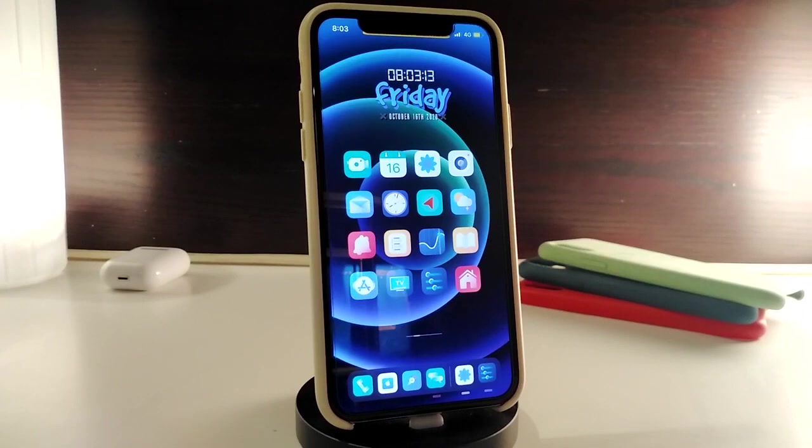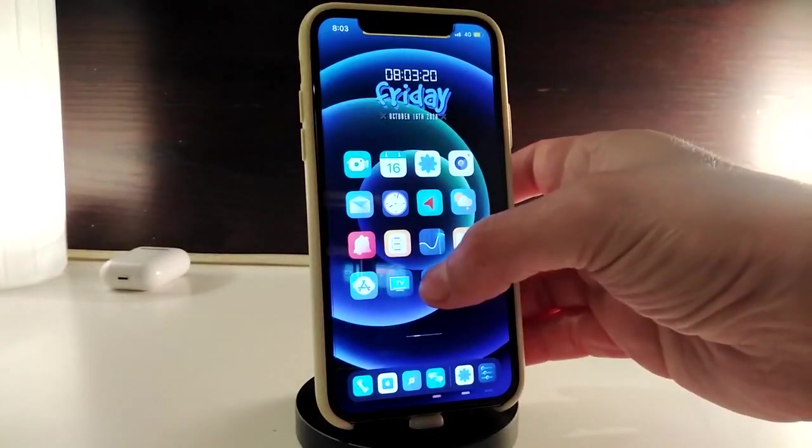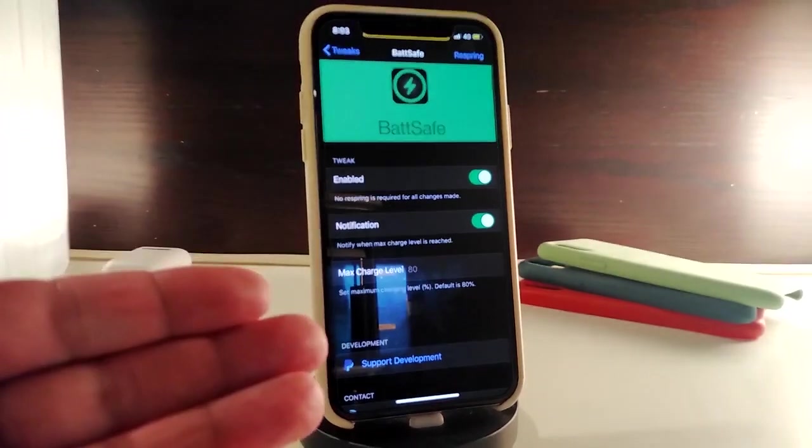Let's go ahead and start talking about today's tweaks. Number one on my list will be Beta Safe. This is going to be a really handy tweak. Once you download it on your jailbroken device, you can manually choose your charging level. For example, if you set it to 80, 85, or 90 percent and you connect your cable, the tweak will automatically disconnect the charging from your phone, preventing battery damage.